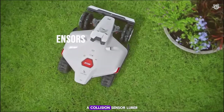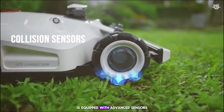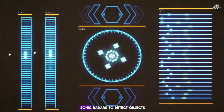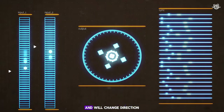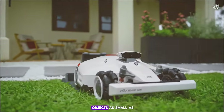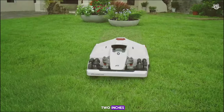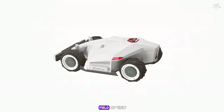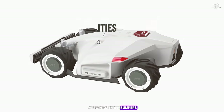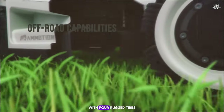Luba is equipped with advanced collision sensors that help it avoid collisions. It uses four ultrasonic radars to detect objects and will change direction if it encounters something. These radars can spot objects as small as two inches within a 220-degree field of view. For extra protection, it also has three bumpers.